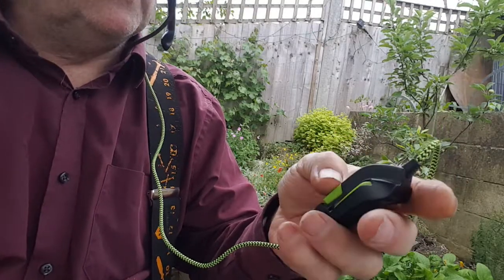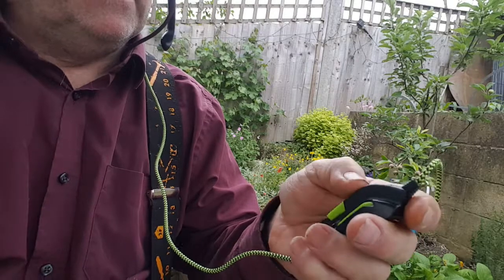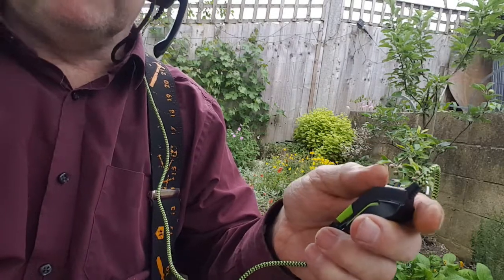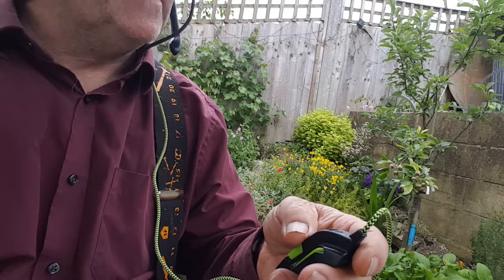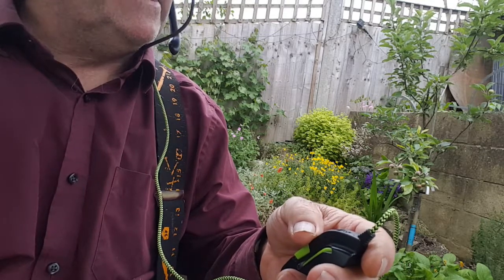The controls are quite easy to operate. That's the microphone muted and on, and this is the volume up to maximum. Got to remember not to shout when it's on maximum! That's pretty good really — I really like these.